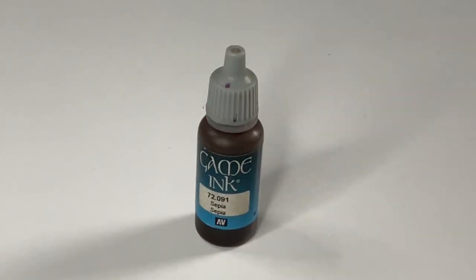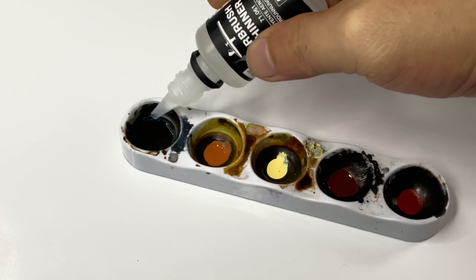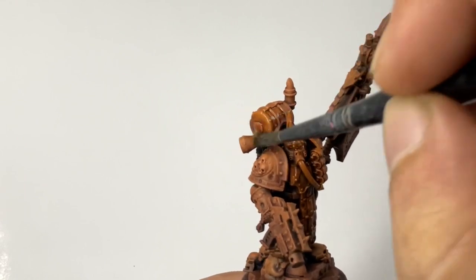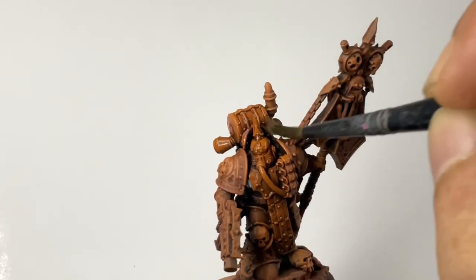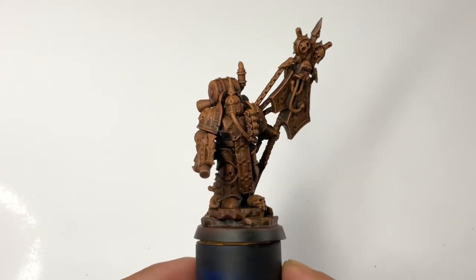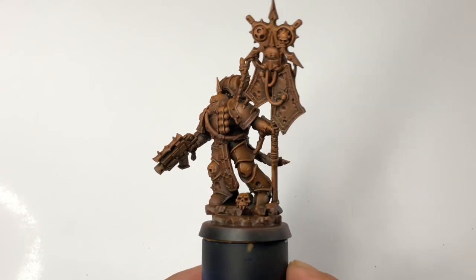First, we do lazy washing with inks to bring back a bit of the details and to give a bit more contrast, also to tone down our rust undercoat. I applied a couple of thin coats, letting it dry in between coats.